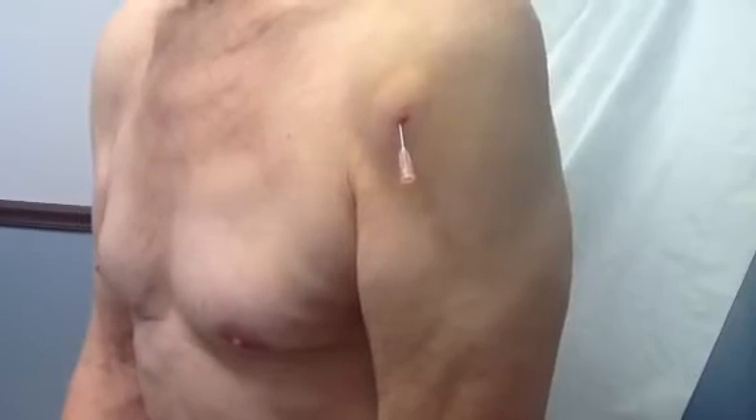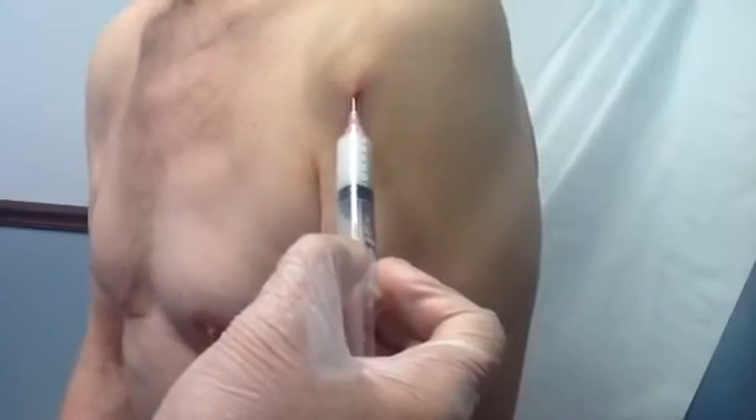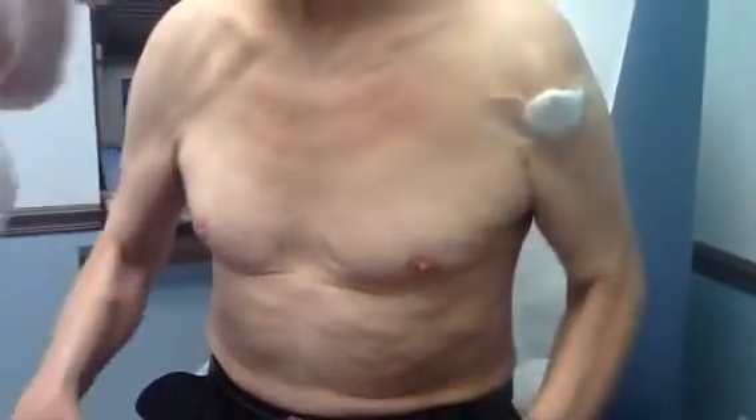So this is the shoulder bursitis. I want to show you now the difference between a shoulder before and after treatment. Can you move your shoulder? Probably — how is it? Yeah, can you move your shoulder? Yeah. So now we're going to go to the other shoulder.